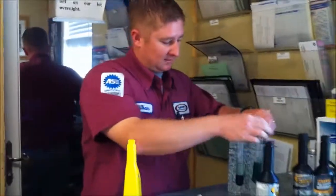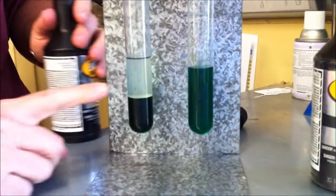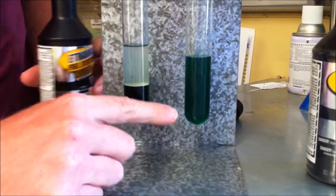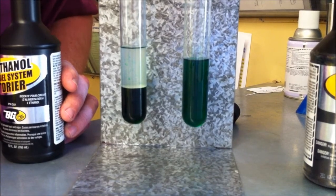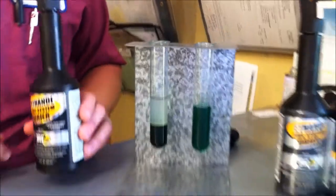We can let this sit here. This is with the HEET — the water is still in the bottom of your tank. This is with the BG Fuel System Dryer — it is actually taking the water out of the system to be able to burn it and get it out of your fuel system.